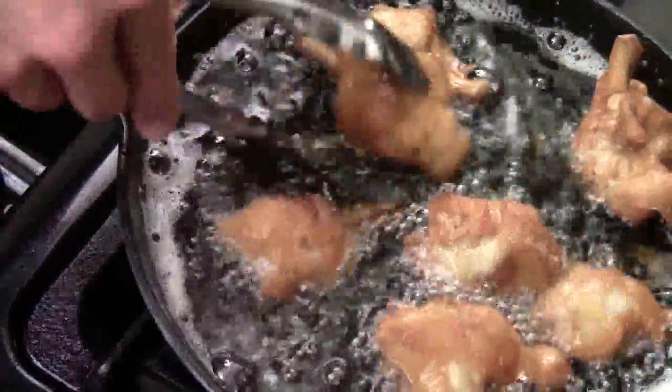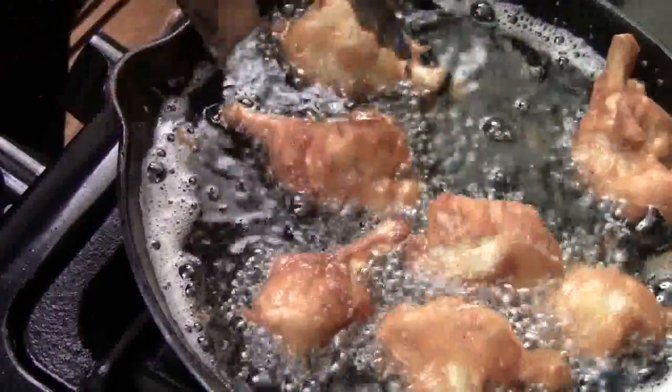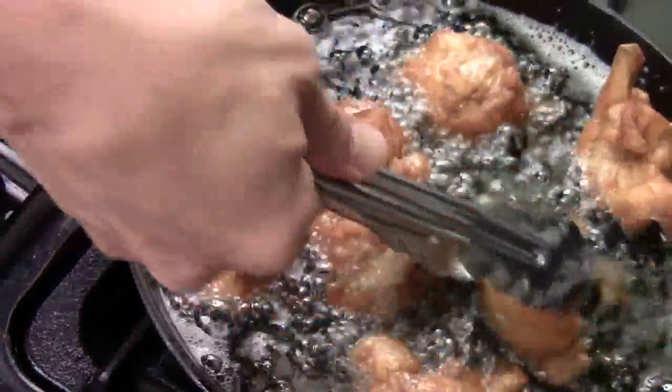So your oil doesn't want to be too hot. I think 300 to 320 is good — it'll give you enough time to cook through the chicken. Look at that, how beautiful. Love it.